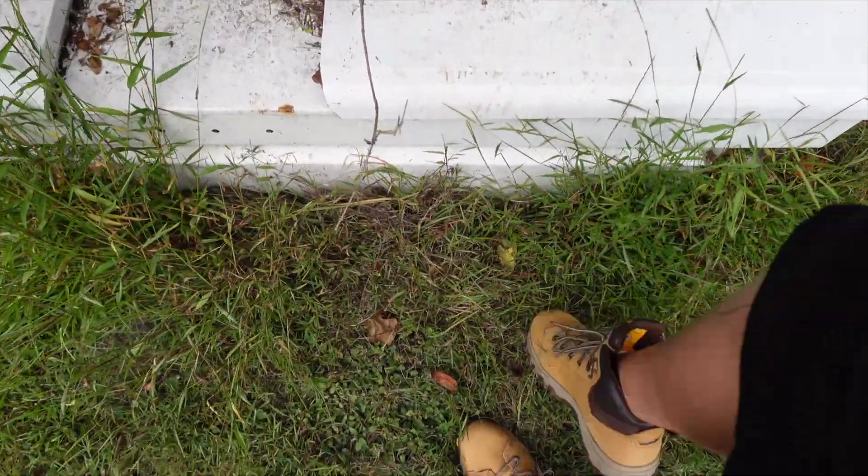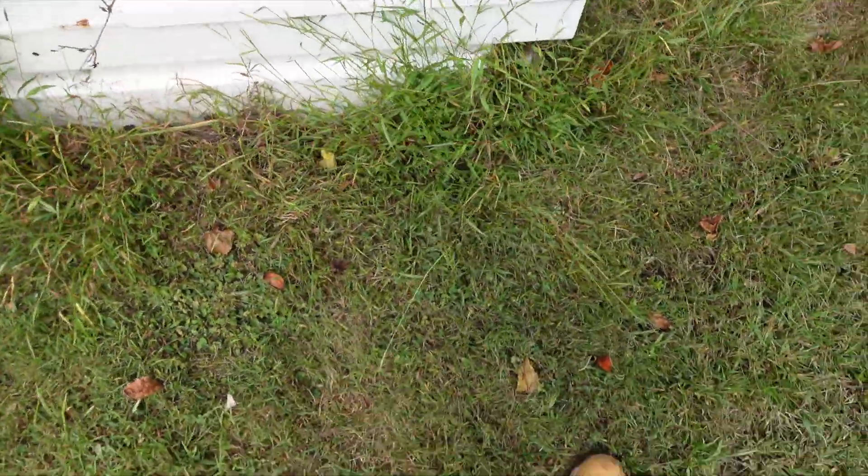Let's do the old kick test. Hear that composite toe doing its job?